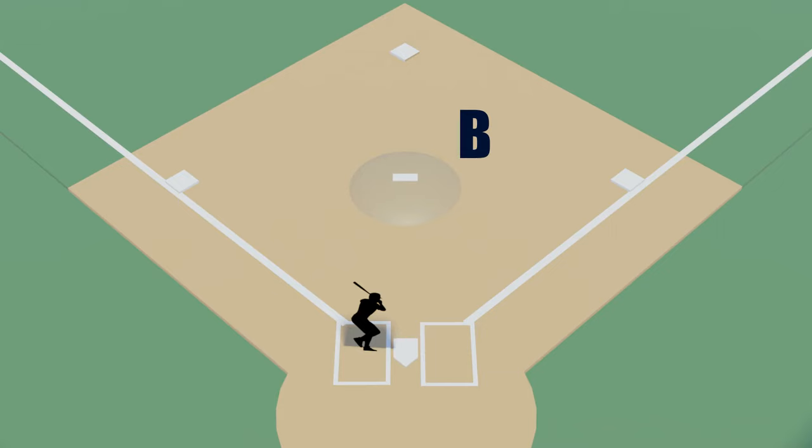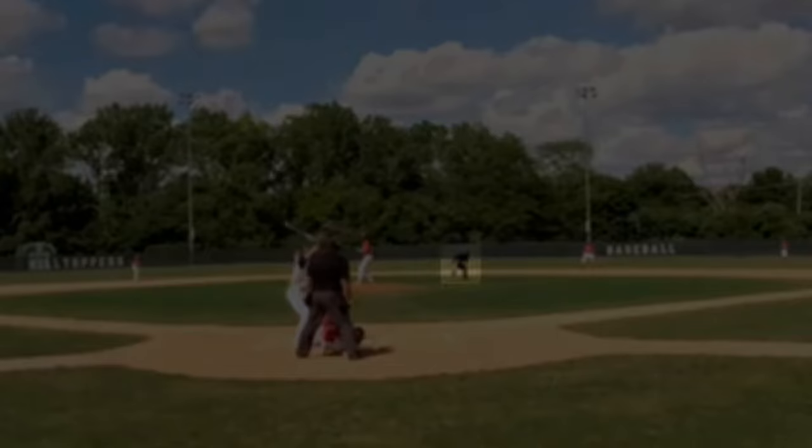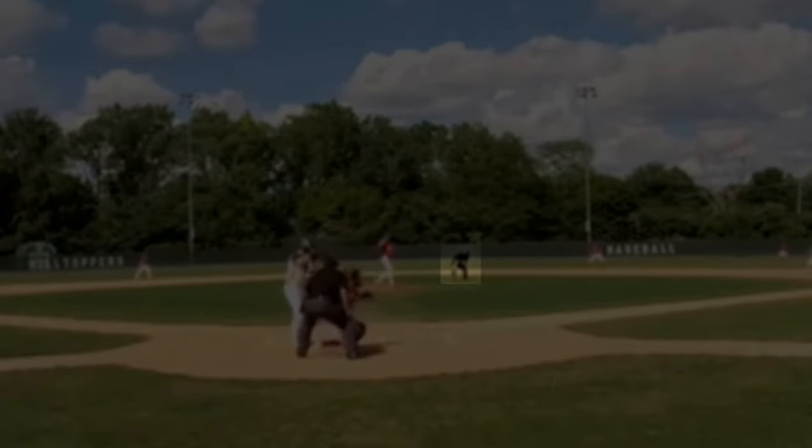Now let's talk about the B position. You'll only be in B if there's a runner on first or runners on first and third. If there's a runner on first, make sure that you crouch down facing first base so you can swivel your head to see if there's a pickoff. You shouldn't need to move your body very much, so that you're always in position and can react quickly to the play.